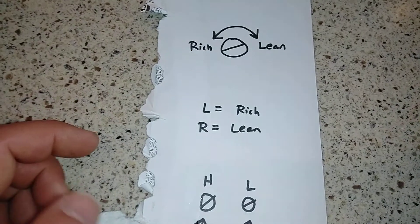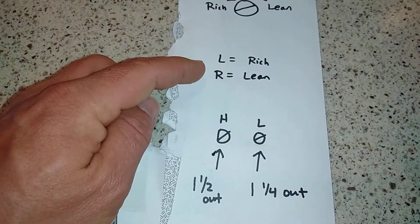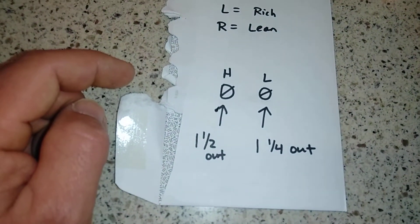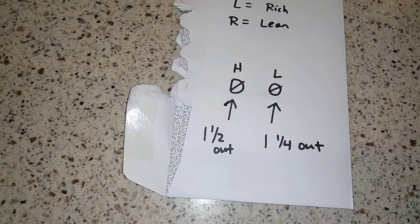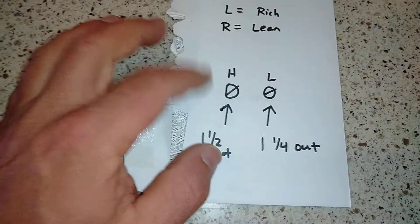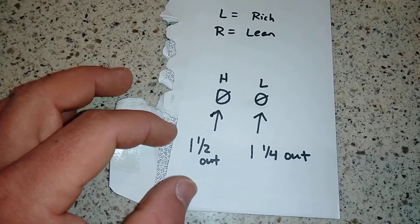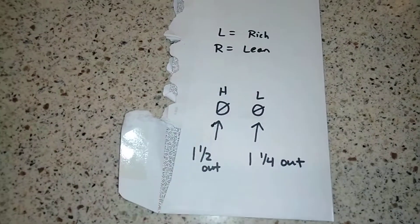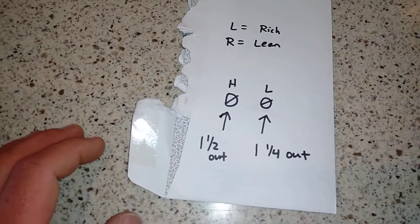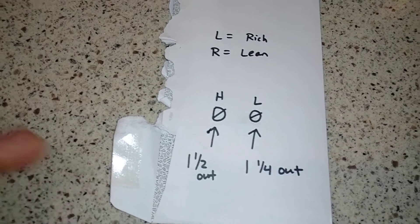Left equals rich, right equals leaner. The high speed right now is set at one and a half out and the low is one quarter out. I ended up putting it back to that — it does seem like a good starting point. I need more space to run it; I'll have to go to a parking lot. I'm thinking it's too rich.